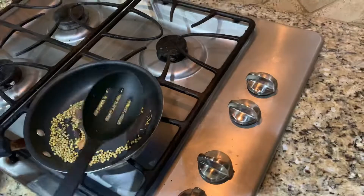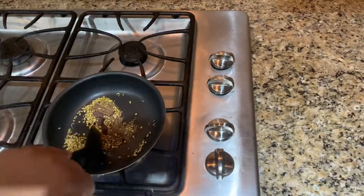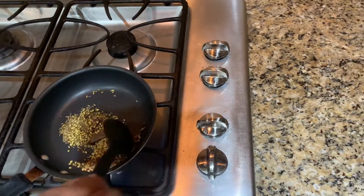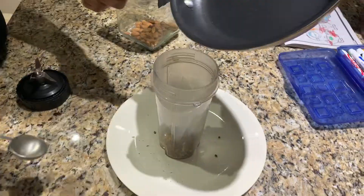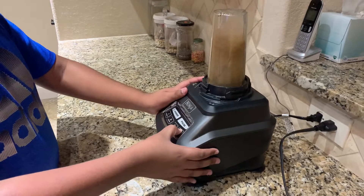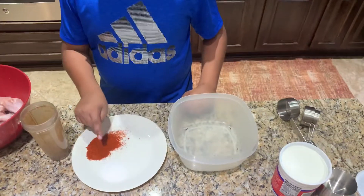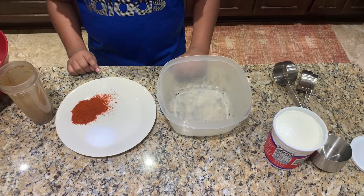You want to toast your spices on a metal pan on high heat, stirring constantly until wisps of smoke start to arise from the pan — that's an indication you're ready for the next step. Then add your toasted spice mixture to a grinder and grind on high for a few seconds until it becomes a powder.